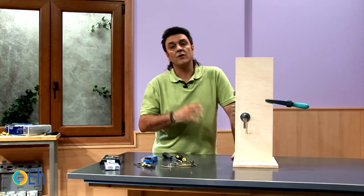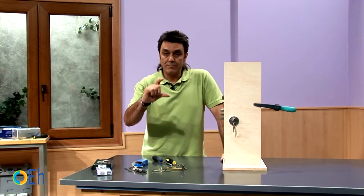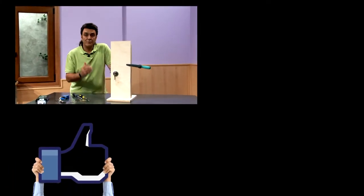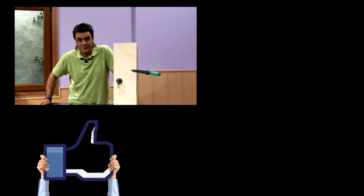You've already seen countless solutions with a single lock and with different types of euro cylinders. Thank you for your like and remember to subscribe to our channel.